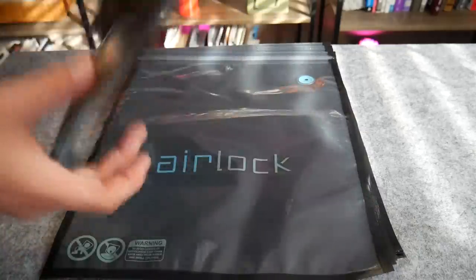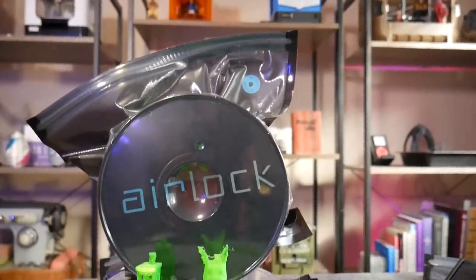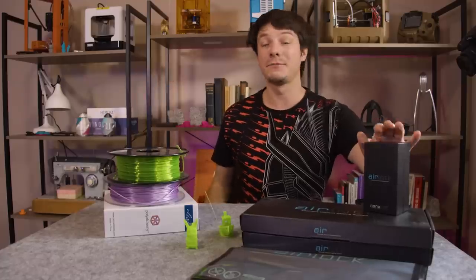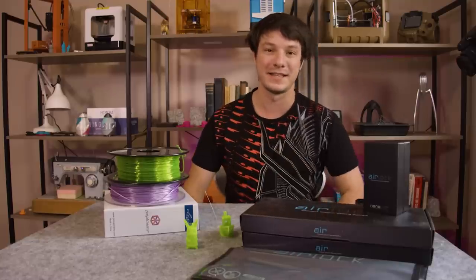It's a vacuum sealing bag. Filaments come vacuum sealed but these are reusable with a USB pump. In this video I'm going to put their product to the test and see if I can keep this roll of PETG dry using their vacuum system.